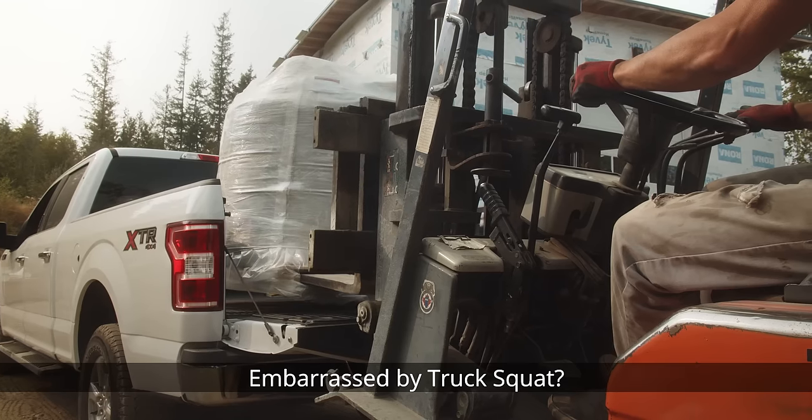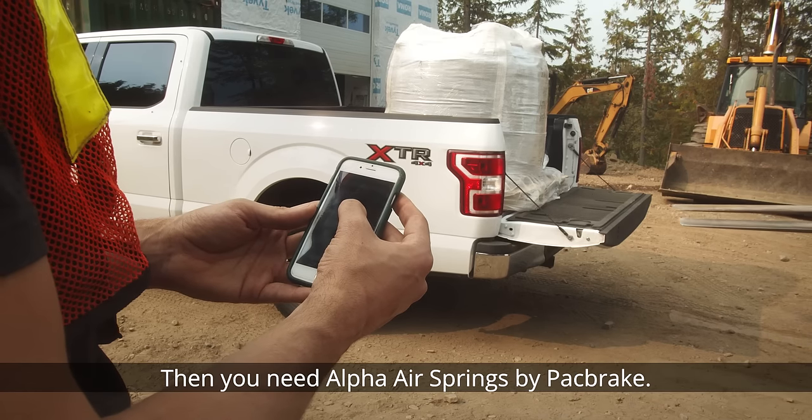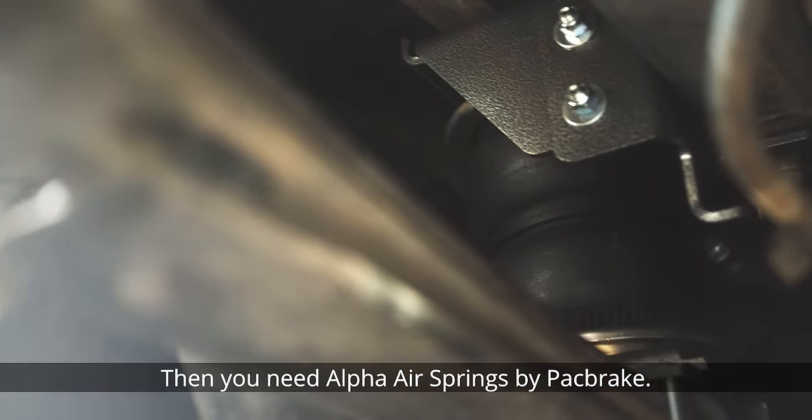Embarrassed by truck squat? Want a safe, smooth and level ride without breaking the bank? Then you need Alpha Air Springs by Packbrake.